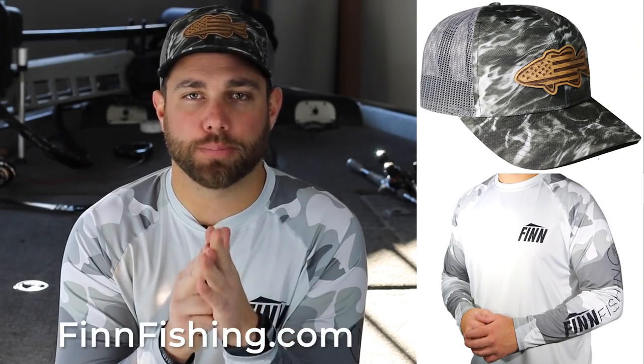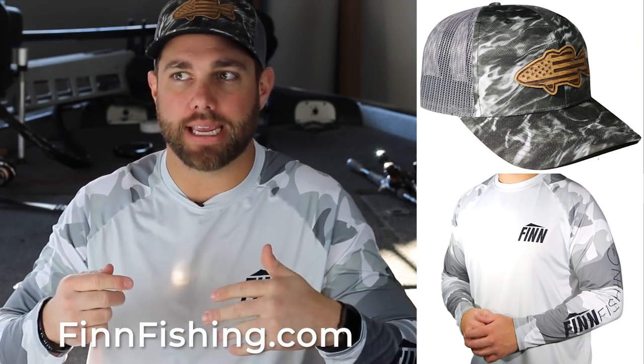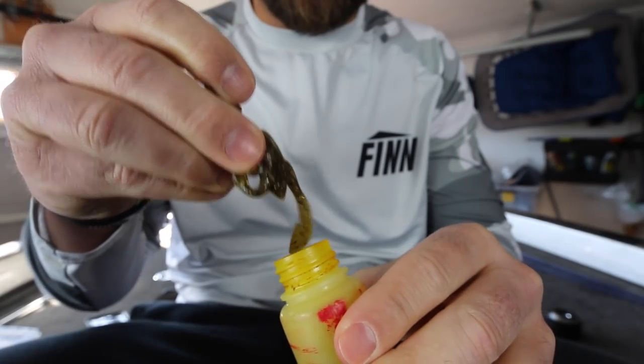The third big mistake guys make with a crawl is not fishing it during a certain period of the year where I think it will almost out-produce anything out there. Towards the end of summer going into fall, a lot of the young-of-the-year shad are literally everywhere across our lakes — you're going to see millions of shad that are only about an inch long. Bass will feed heavily on those little shad, and it's very hard to mimic something that small.